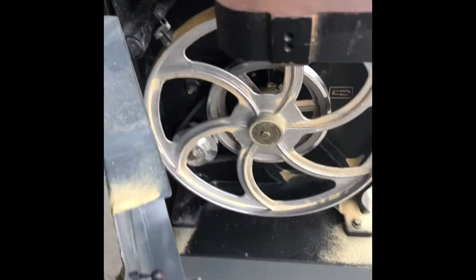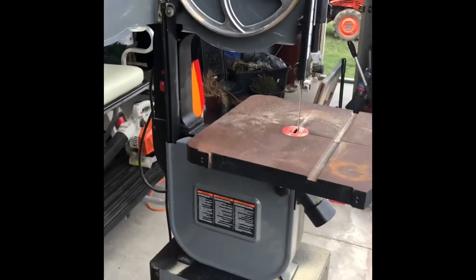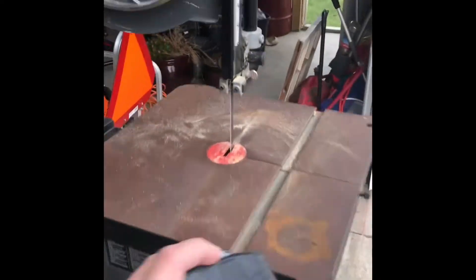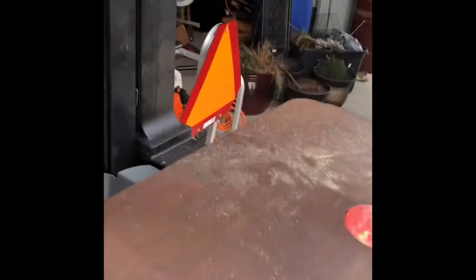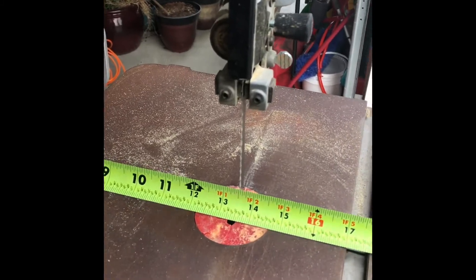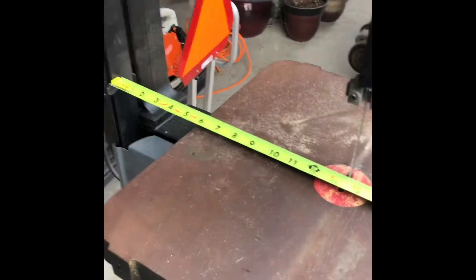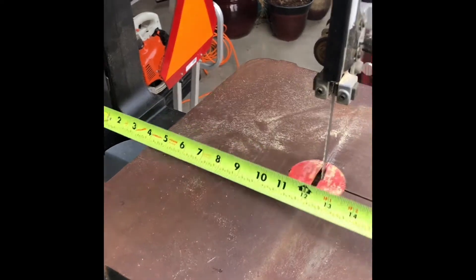I've had this for two years, cut a good many parts and pieces on it, and thoroughly enjoyed it — it's one of my favorite tools. To give you a few specs: from the back of this arm to the blade is about 13 and a half inches, so that's the radius of cut you'd be able to do with this bandsaw.